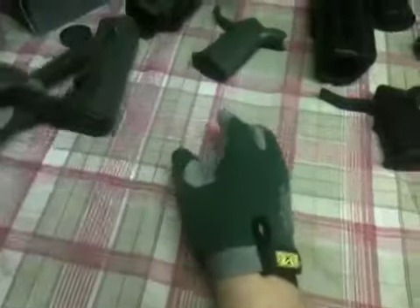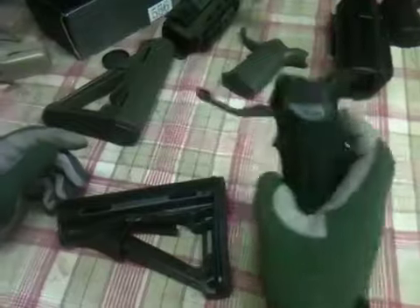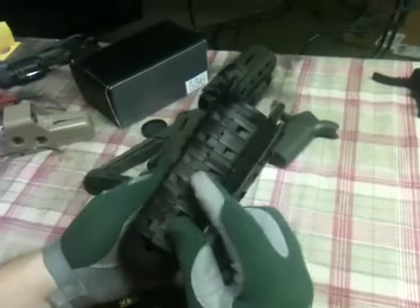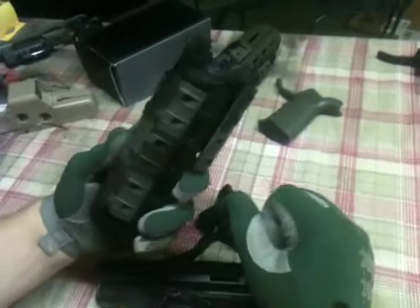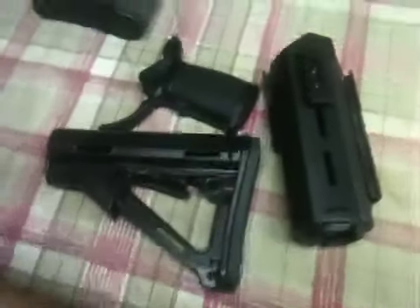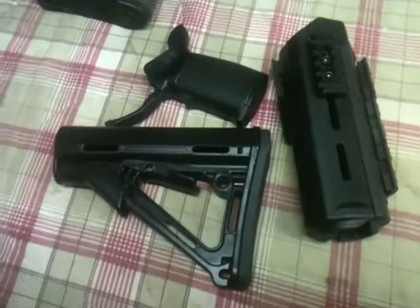Now in black we have the Magpul CTR, the Miad Grip — which is MOE by the way — and the MOE CTR Foregrip with the rails. The XTM rail covers, once again, this down here in Tactical Chocolate and Olive Drab. These aren't available in these colors — I just shot them myself because I want to be different. This set is going on my brand new version 4 WE M4 GBBR, which will be here on Tuesday.